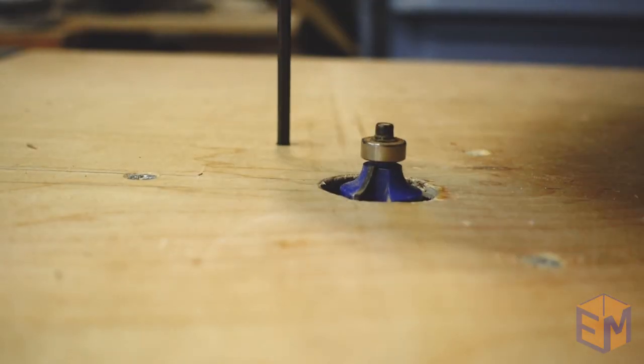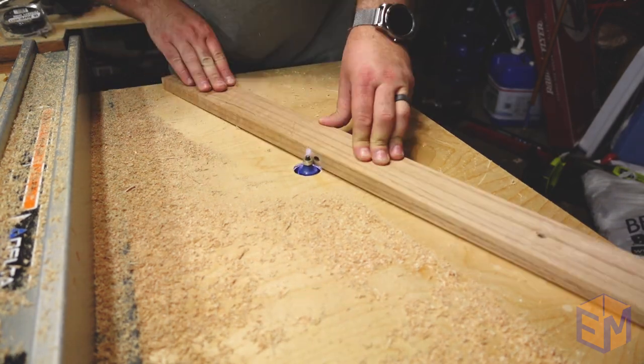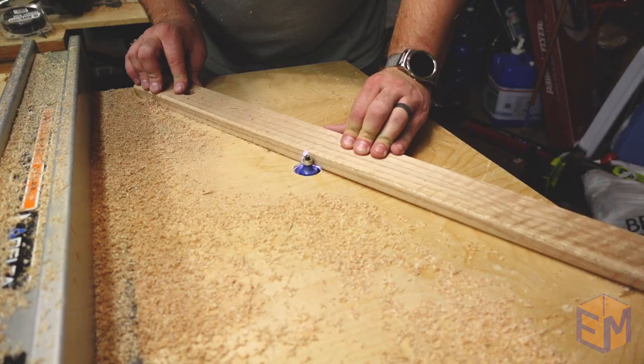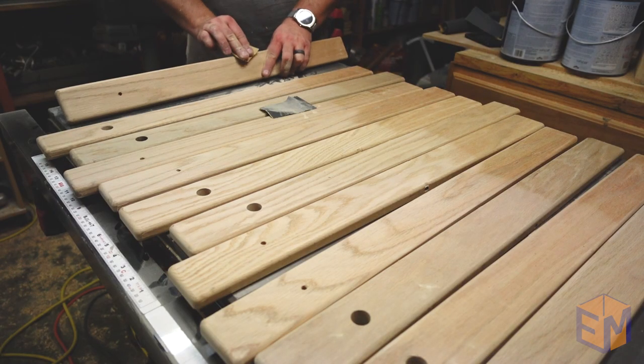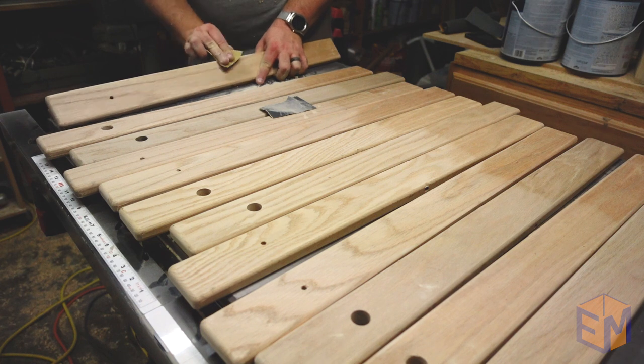I needed to round over all the corners, and oak is a fairly hard wood, so sanding wasn't going to work. I used my router to give a quarter-inch round over on all sides except for the bottom, being careful not to let the guide bearing hit the holes for the rope. I cleaned up all the edges with a bit of hand sanding and could really start to see everything shaping up.